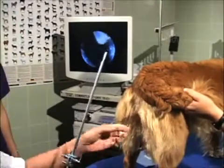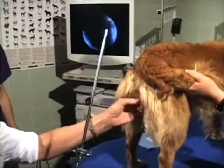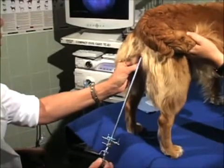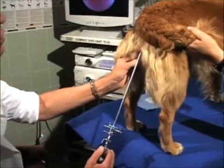Lubrication is generally not needed in a bitch in estrus, but if used, should be non-spermicidal. Care must be taken to avoid entering the clitoral fossa or urethra.